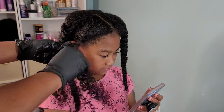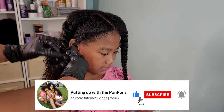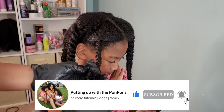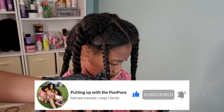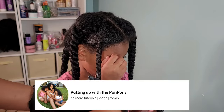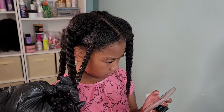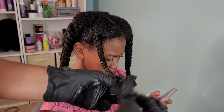Before we go any further into this tutorial, I cannot forget to remind you to subscribe to our channel. If you are new, please hit that subscribe button — we would love for you to be a part of the family. Join the pom-pom gang! To all of my returning subscribers, hey bestie, hey mama, hey friend — hope you are being safe and blessed. Let's go ahead and jump straight back into the tutorial.